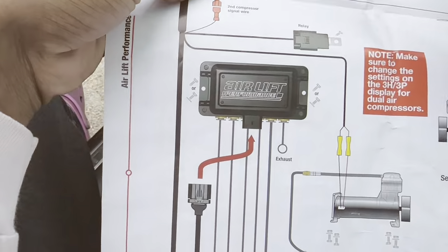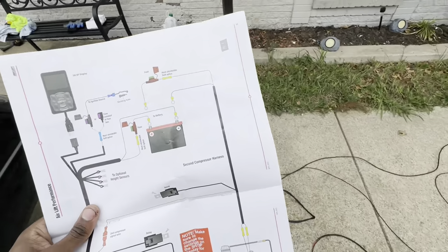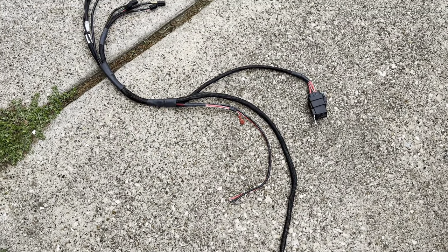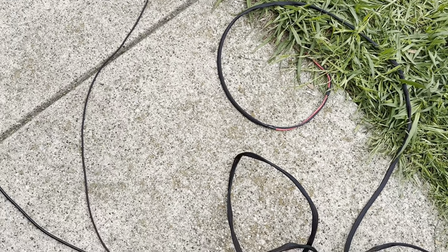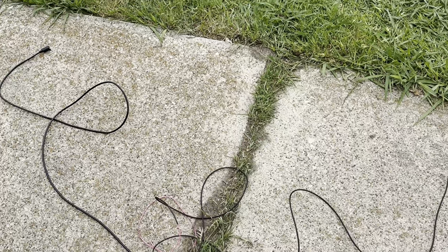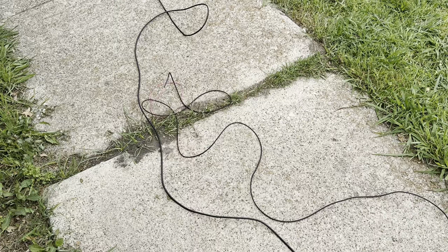The harness will get ran through the little grommet under the hood. That's the correct way per the instruction manual — do not run it near your battery or near heat, as you want to keep it away from electrical fire risk. Right now I'm following the diagram: this is the relay, this one's my main compressor connector for a secondary compressor, these go to my height sensors, and the red wire goes to my ignition source.